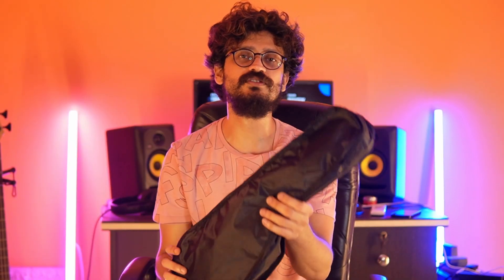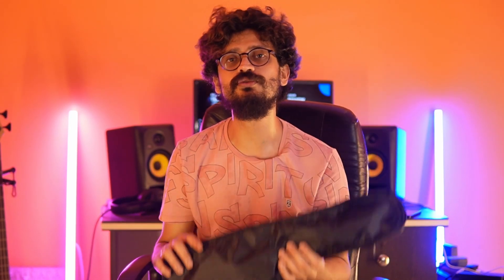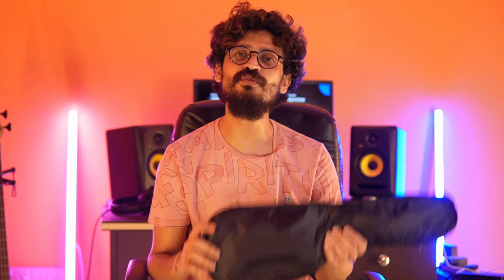Alright guys, let's take a look at what we get out of the box. I have unboxed it already, so nothing much to talk about — let me just pick up the instrument. I would like to give a huge shout out to my friends at ProCraftIndia.com. They have sent this ukulele to me for the purpose of demoing. You can buy this ukulele and some really interesting, innovative, affordable, and high-quality instruments at ProCraftIndia.com. Go check out all the great products they have — you won't regret your purchase.